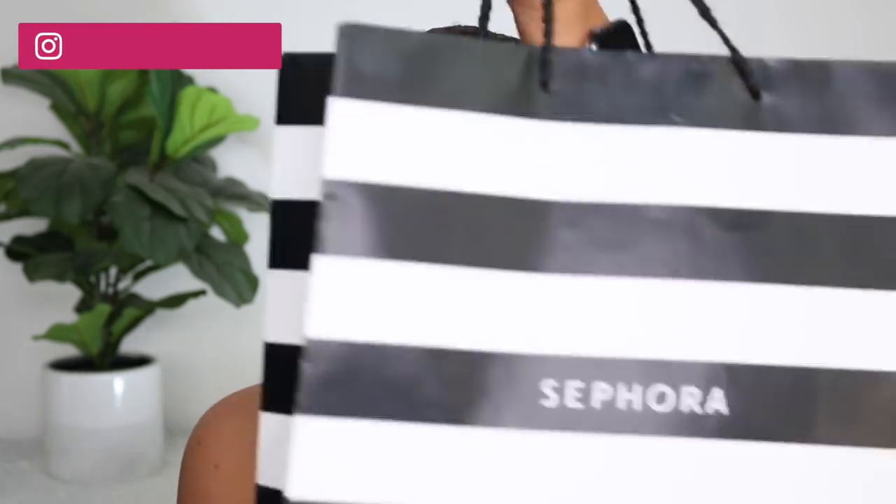Hey guys, welcome back to my channel. Today I am doing a Sephora haul, as you can see from the thumbnail. I feel like I just did one because basically I kind of did. I didn't think I would have enough to do an entire haul and I just threw it in another haul, but there's so much that was coming out and now we have a whole haul.